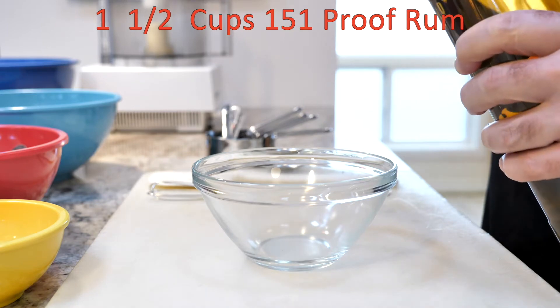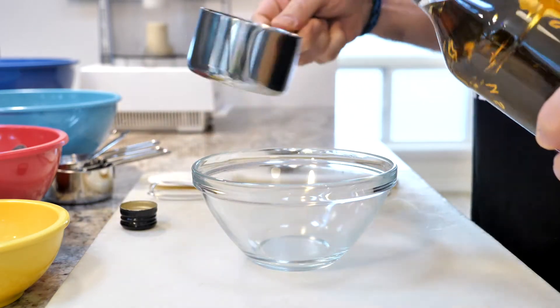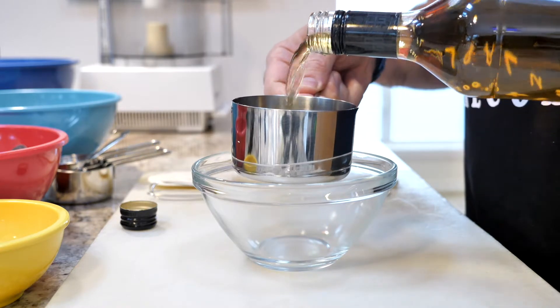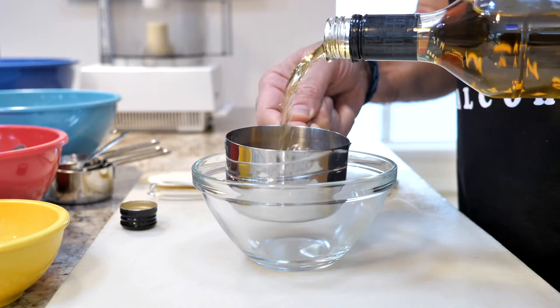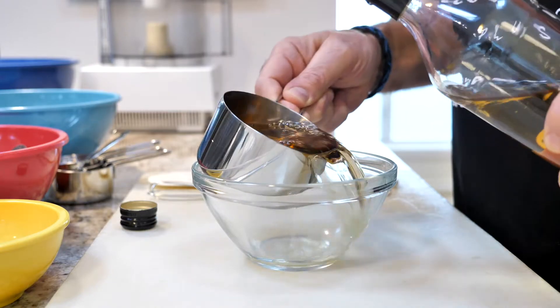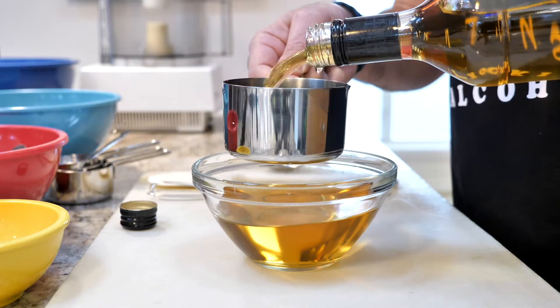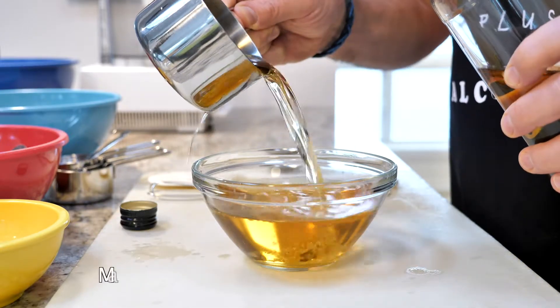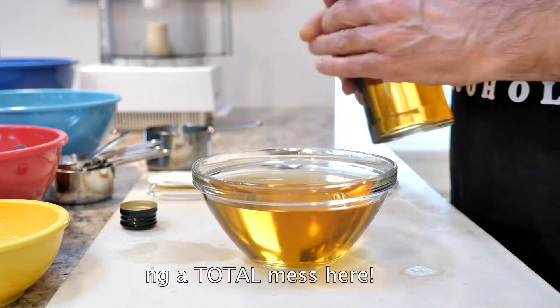For this I use Largo Bay 151 rum. You can use any rum you want — it doesn't have to be 151 proof. The lower the proof, the more people are going to be able to eat it, but 151 is kind of cool and gives a nice effect on the mouth. You can also use Lemon Hart, which is really good 151 but a little pricier. Bacardi does not make 151 rum anymore, which is really disappointing.